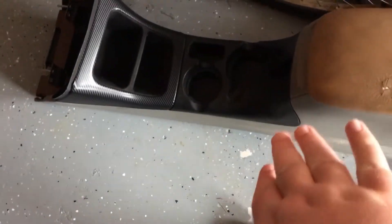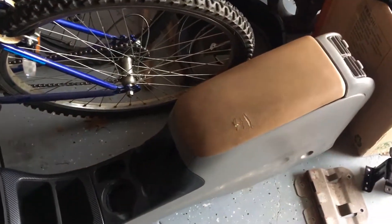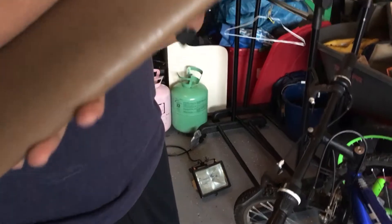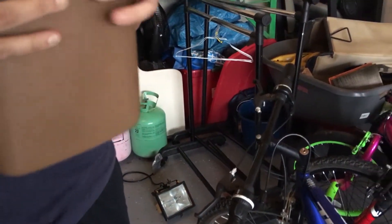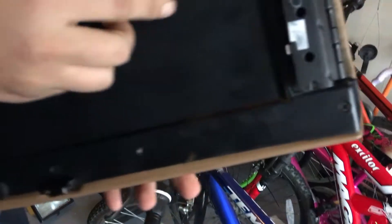We're either going to get this hydro dipped or have someone else wrap it, because Michael doesn't even want to bother with it. Next thing we'll be doing is refinishing the armrest, which is not bolted in right now. If you did a plastic piece you could carbon fiber wrap that too, or do a leathery kind of material. I'll just see what we can find at the fabric store, but we're going to do something with this. We may also need to find some extra screws to be safe.